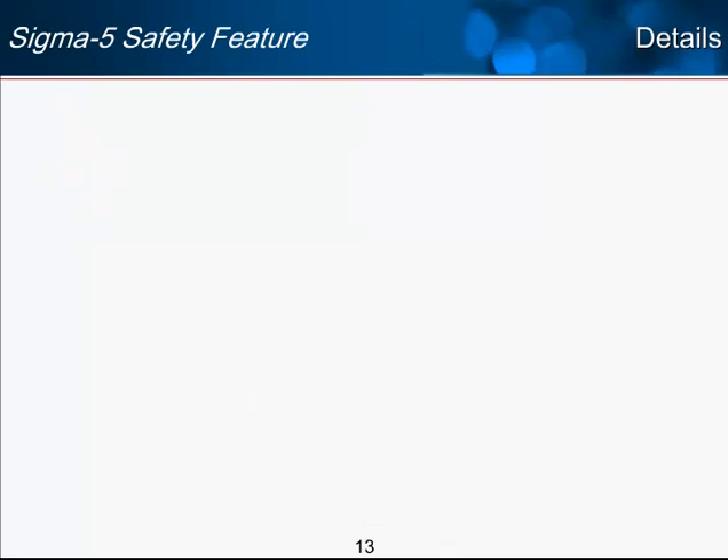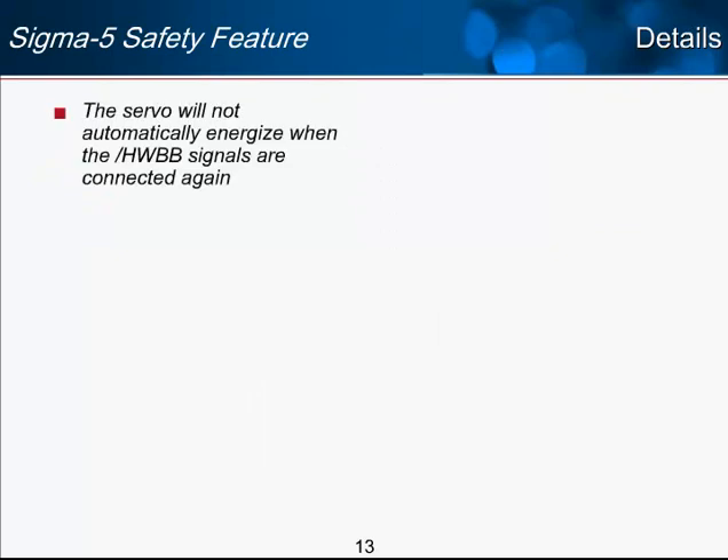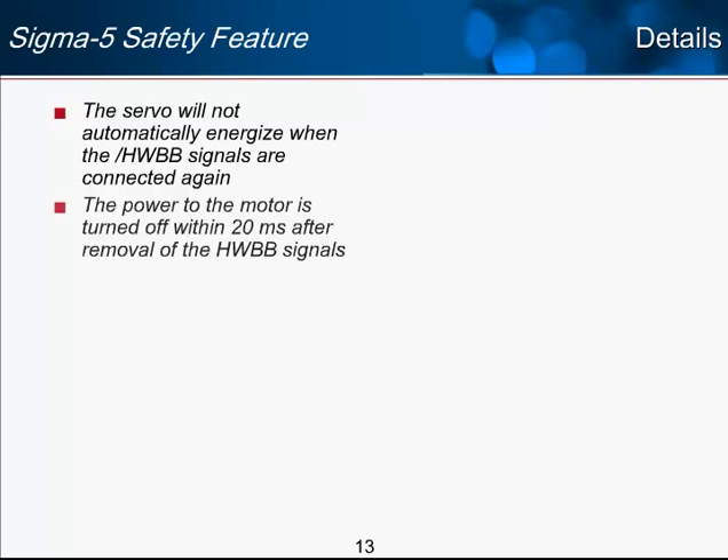A few other details of the safety feature: first, the servo will not automatically energize when the HWBB signals are reconnected. If you lose one of the signals, you need another rising edge from the servo-on input and the servo-on input must stay on in order to re-energize the servo. You don't want the E-stop to trip and then have the servo power back up when it is released. Second, the power to the motor is turned off within 20 milliseconds after removal of the HWBB signals — that is the maximum delay.